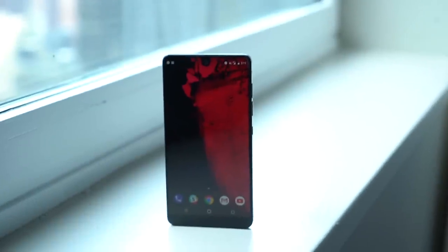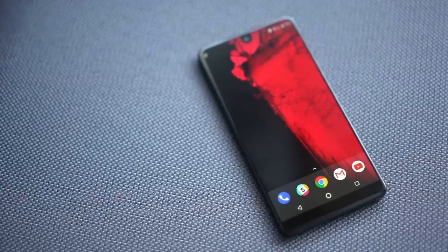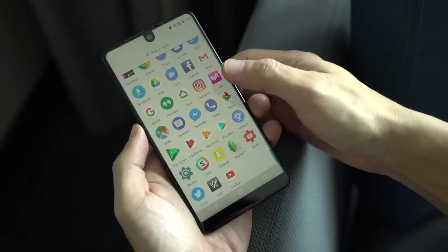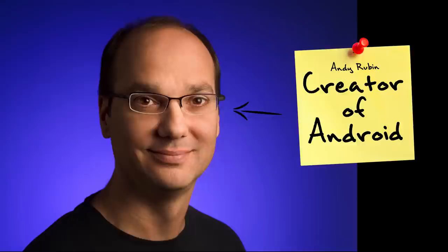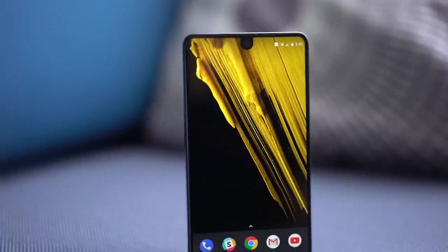This is the Essential Phone, designed to be the phone that represents exactly what users need in a smartphone. No gimmicks, no bloatware, no fluff, just the essentials. And at the very least, because it's designed by this man, it represents a phone that's exactly how the father of Android wants you to experience it.